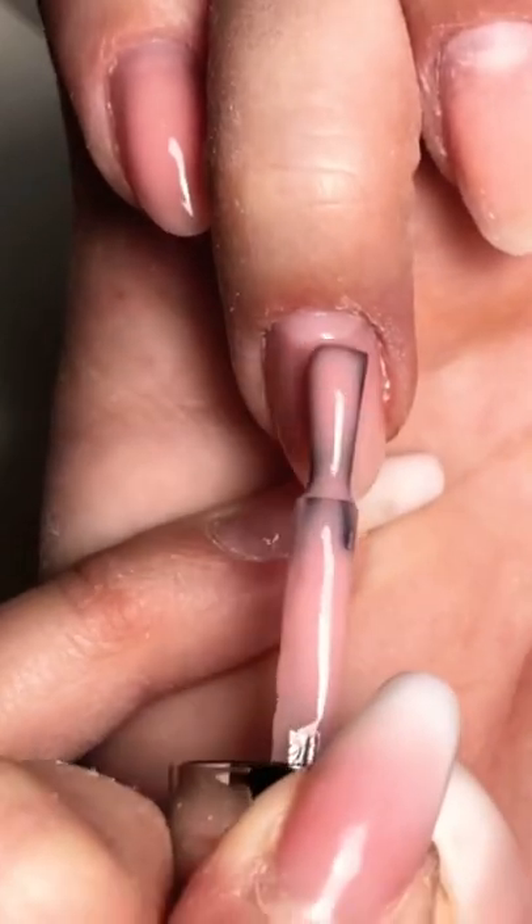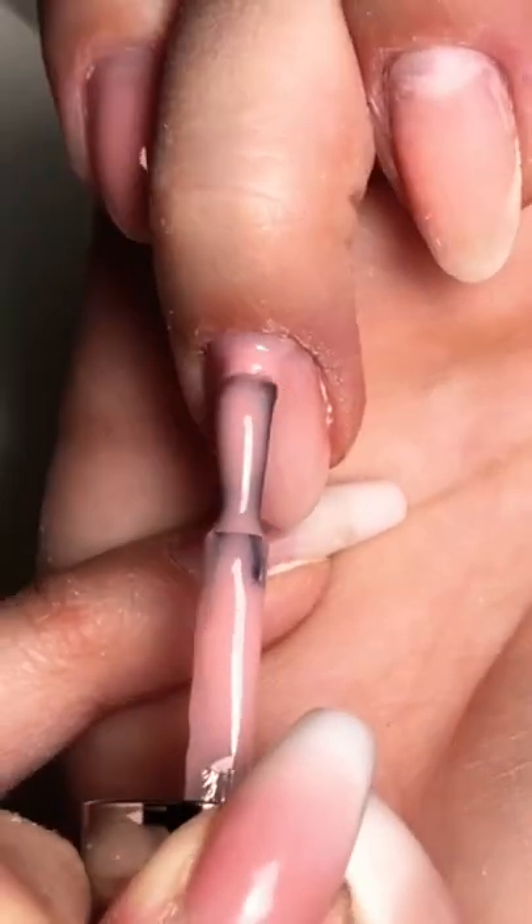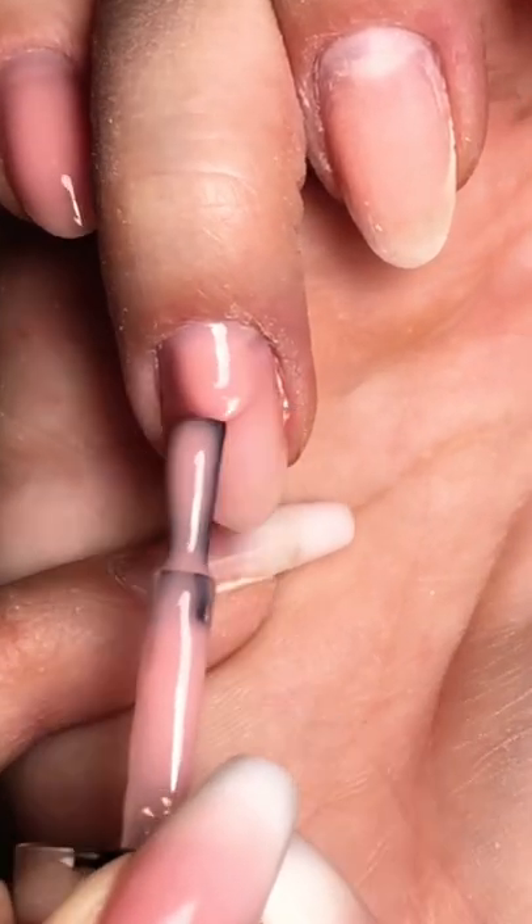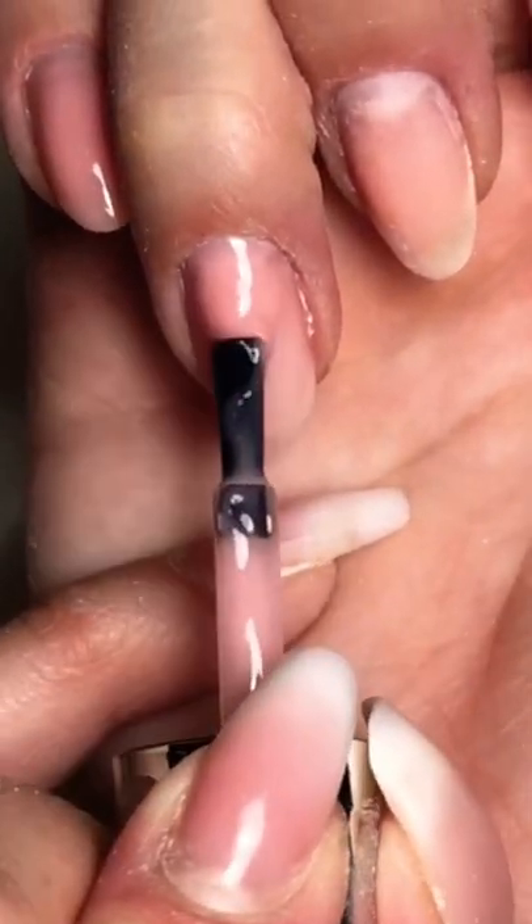Don't touch the damn skin. Then you're gonna take a dollop, swirl it up towards the top of the nail, then you're gonna start swooping down. Don't touch the cuticle area. Swoop, swoop — grab more gel if you need.